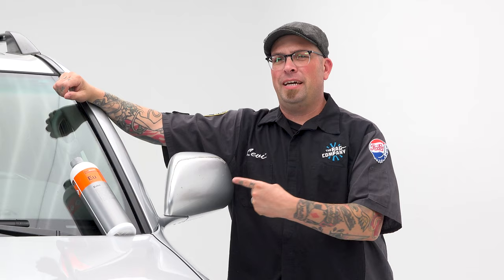Hey guys, Levi for The Rag Company, and in today's video I'm removing PPF off of Gabe's 4Runner.